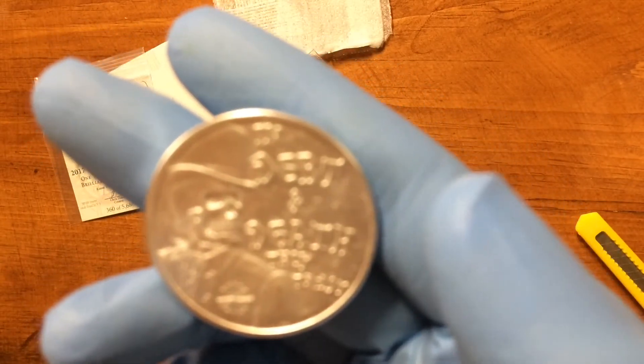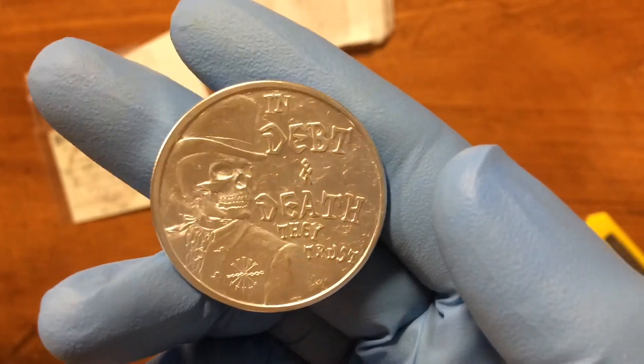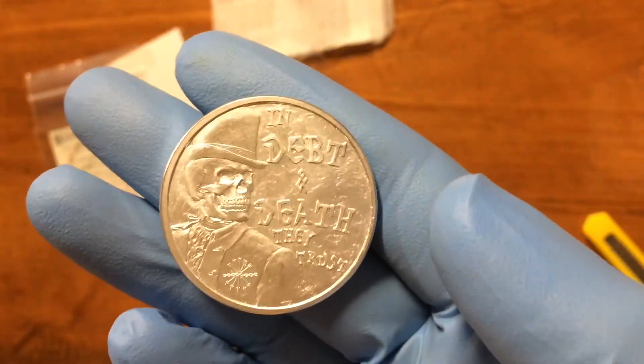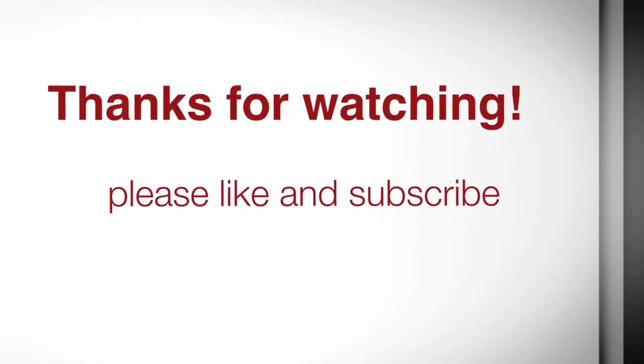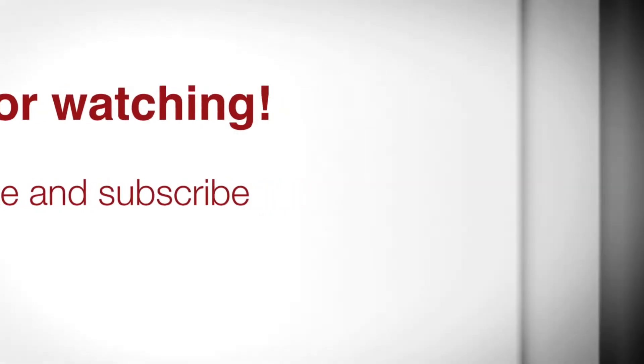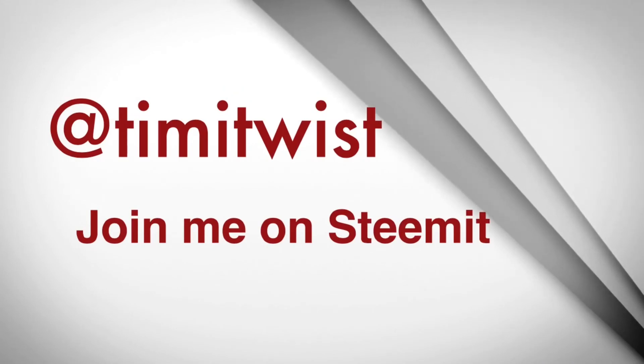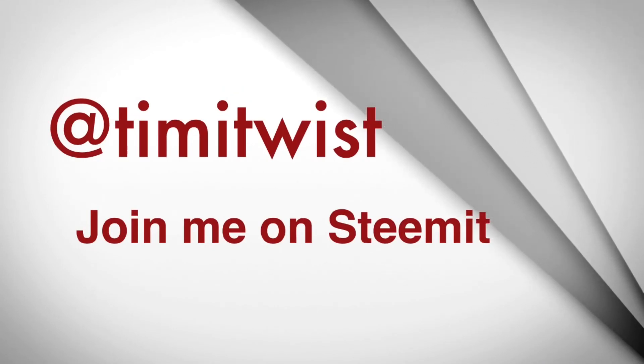Glad you guys could check it out. Any thoughts or comments, leave them down below. Check out all my links. Have a good day. See ya, bye!